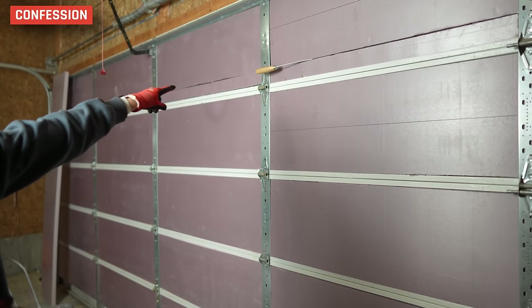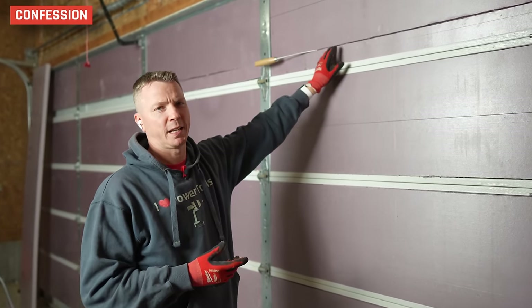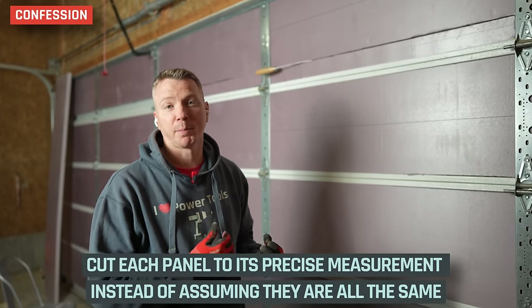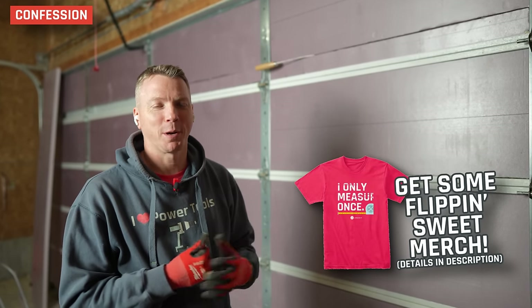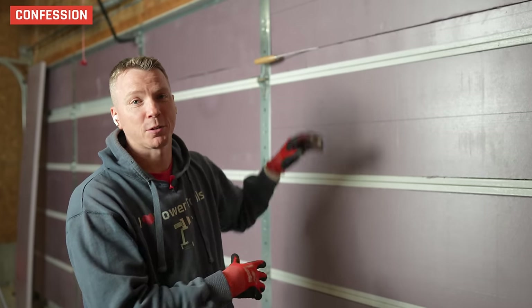Time for a bit of a confession — I made a mistake and I thought I'd continue on and make it right, but it's just not turning out good, so I'm going to redo this. I've got these different insert panels up, but I just assumed everything was the same height and it's not. These are definitely taller and I should have cut them at the proper height. I instead tried to shim them and it's just not going to work — there's going to be a gap, it's going to be inefficient, it doesn't look good. So I went and purchased a couple more panels. Learn from my mistake: cut each one to the exact measurement of each panel rather than assuming they're all the same.